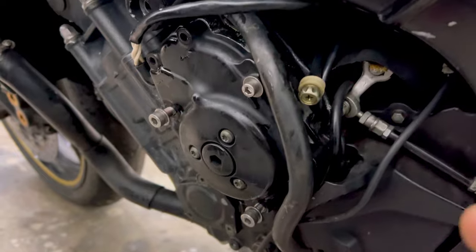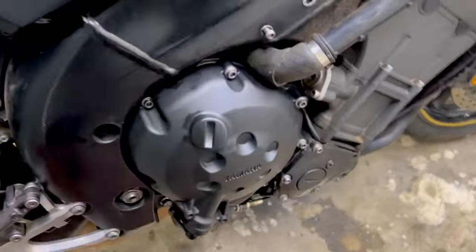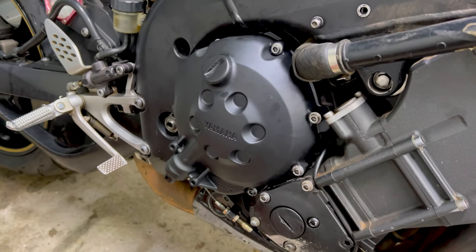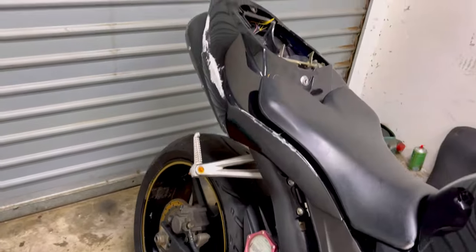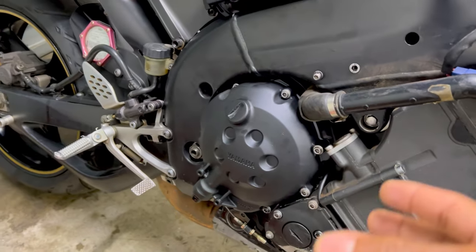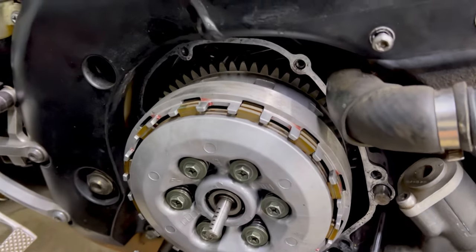We're gonna carry on with the plan — put back the stator cover and move over to the clutch basket to inspect it and see why it's making that vibrating and rattling noise. We also want to get the bike to run and idle for a bit because we had some smoke coming out from the exhaust, and we want to see if that might potentially be a blown head gasket as well. Let's check out the clutch basket, sort that out, get the bike started, run it for a bit, and see if that smoke goes away.